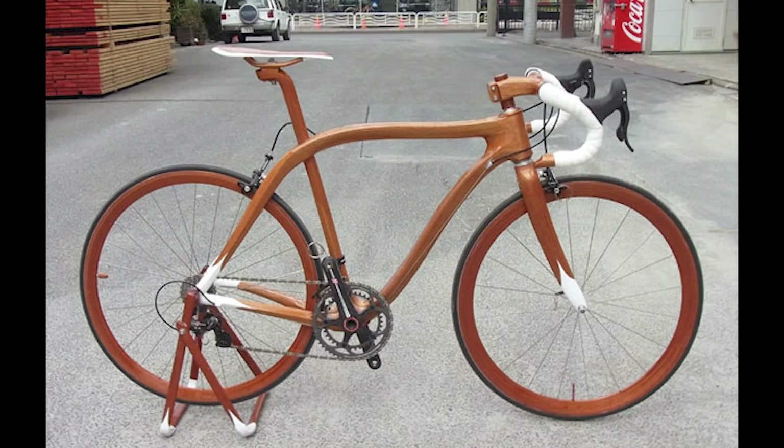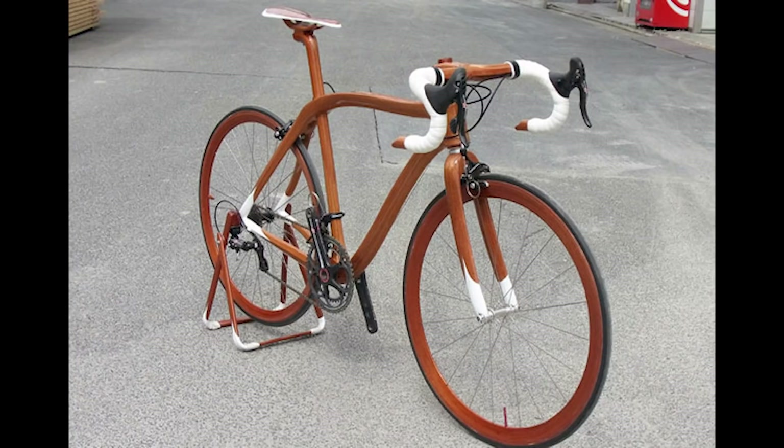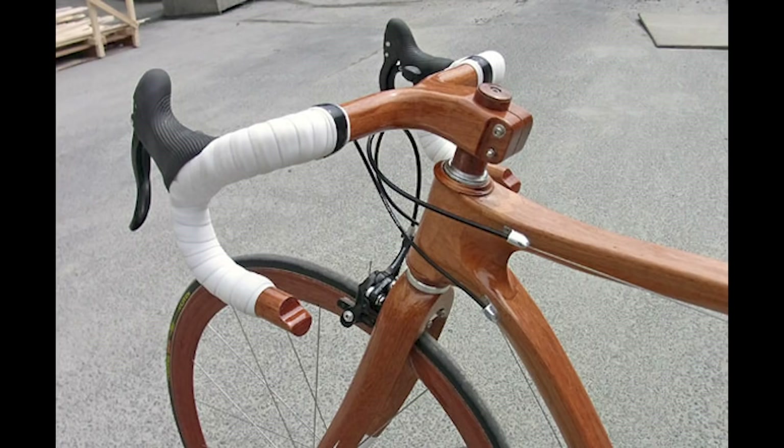We got onto the topic of materials that you'd like to see bikes being built from. We sent Opie out to do some research, but what we're really thinking about is materials that can't be joined or connected to one another because it's simply not possible. That did get us thinking, and we found this.